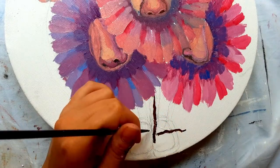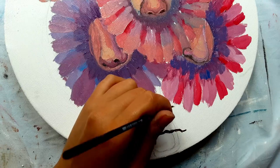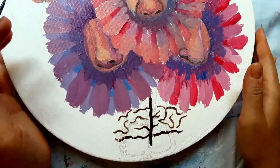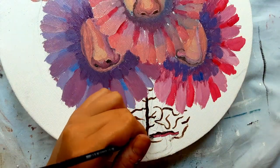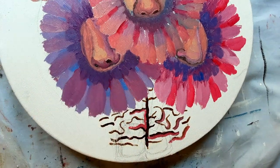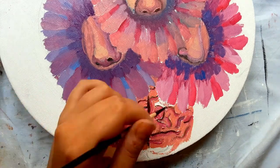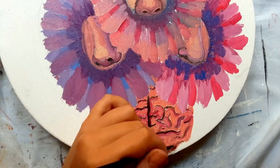Here I want to paint a brain to give an effect that the flowers are coming out of the brain. I start with the brown lines to indicate the darkest color of the brain, and then I go with the lighter colors.